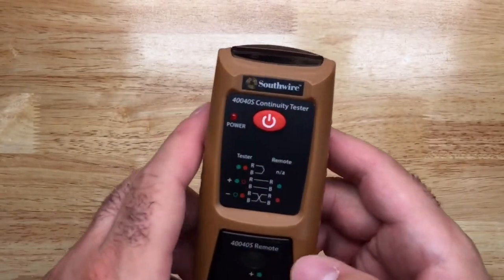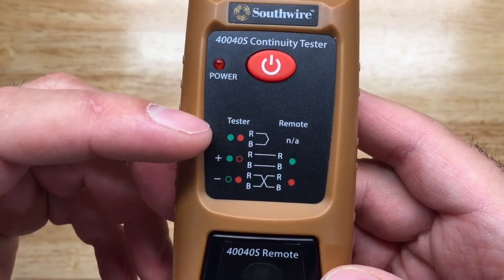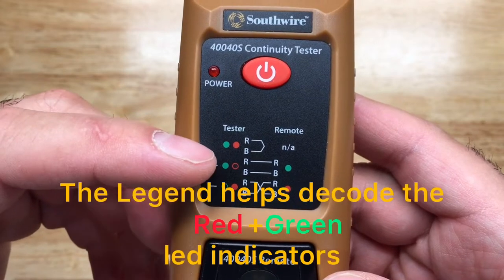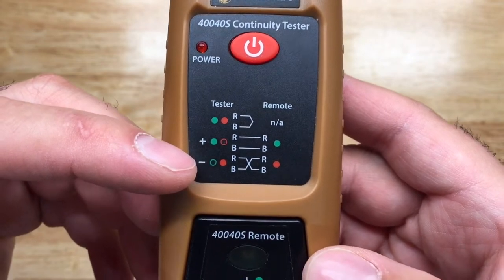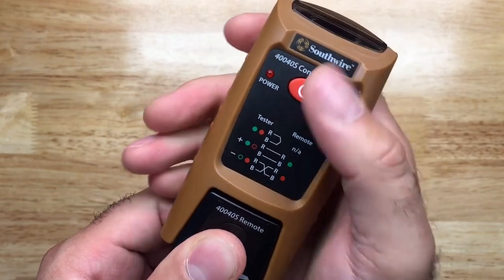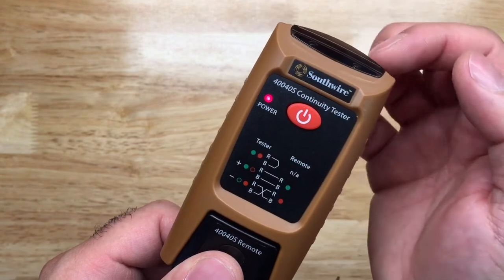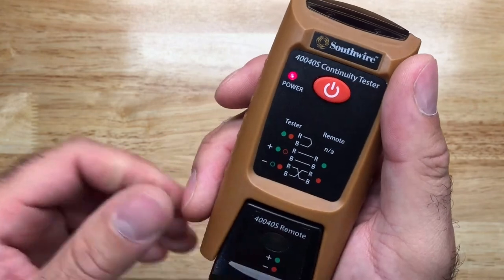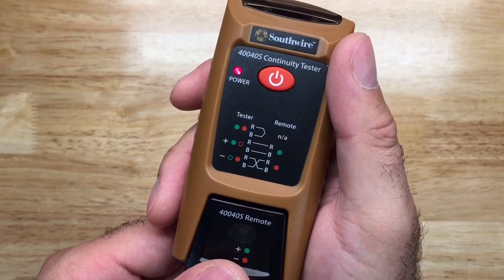Looking closely at this device, we've got our power button and the legend. The top indicates continuity on the tester, the middle tells you if your wires are parallel, and the bottom tells you if they're crossed. This is a two-part device. When you press and hold the power button, you'll hear a self-test — it turns on the lights and makes a beeping noise. The red indicator for power stays on.